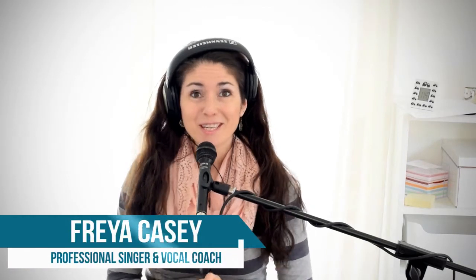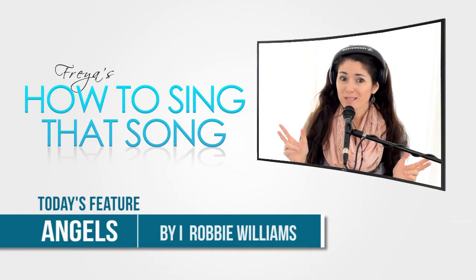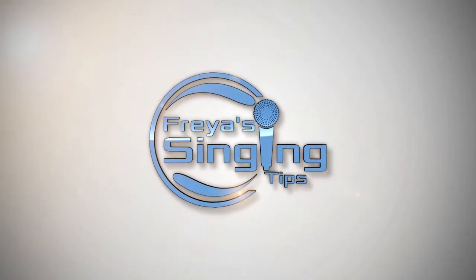Hi and welcome to another edition of How to Sing That Song. Today we're going to go through Robbie Williams's Angels. It's an awesome song and it's quite often requested for weddings, whether it be the ceremony or the party in the evening. We use it oftentimes with a band as a closing song and dedicate it to the couple, the groom and bride.